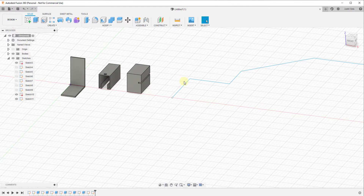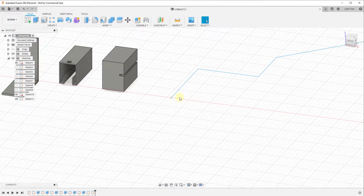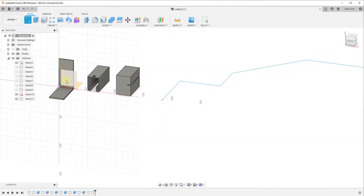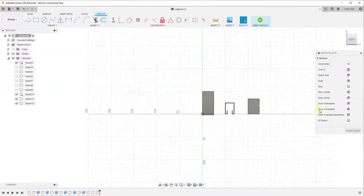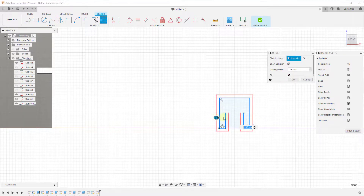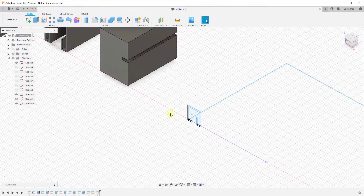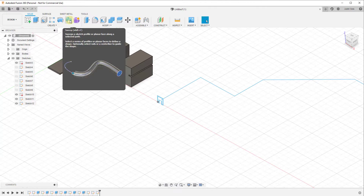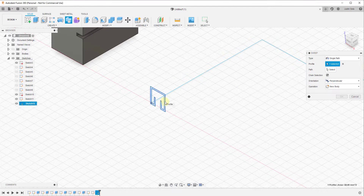Using the extrude tool to do this wouldn't be very practical and wouldn't work very well. However, what we could do is create a sketch with a profile along this point, keeping it fairly similar to what we've done before. Instead of using the extrude tool, we would use the sweep tool to sweep this along a path. You would just activate this tool, select your profile, and then select your path.